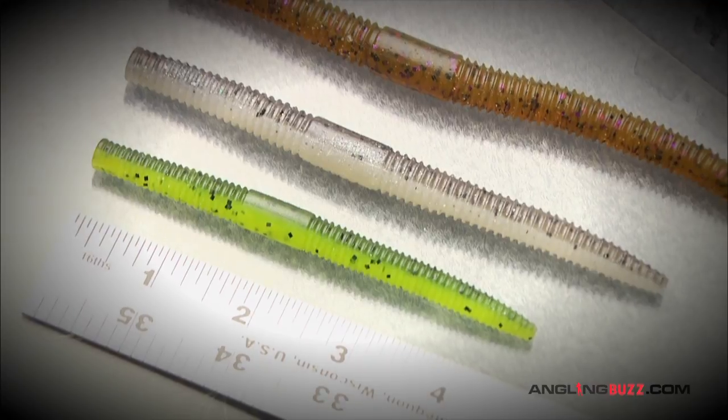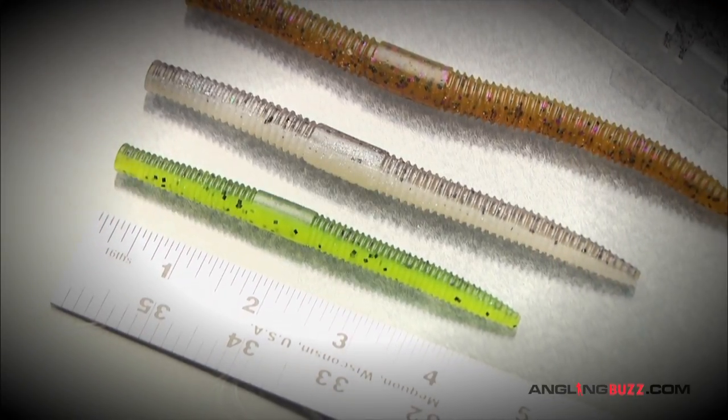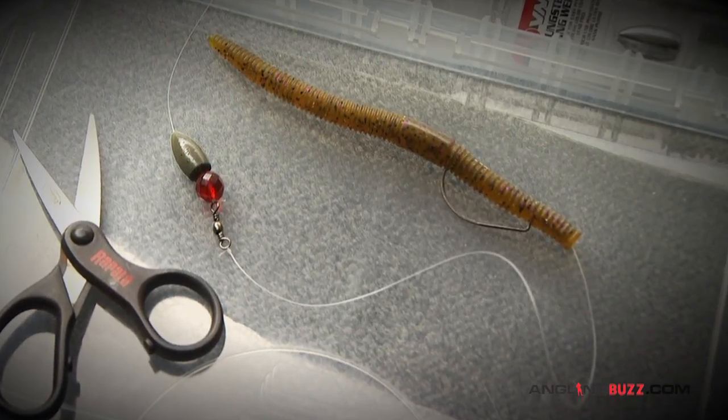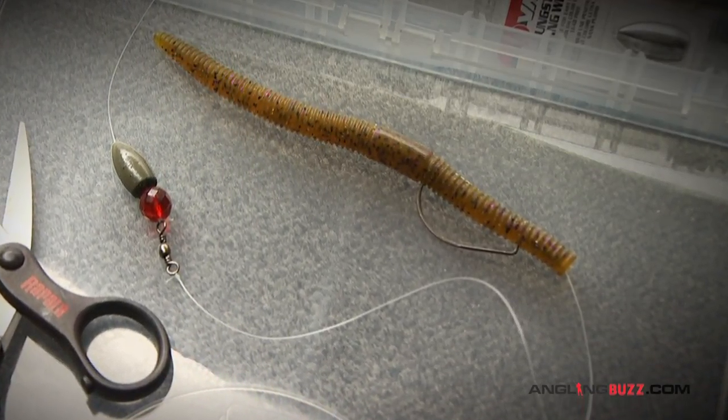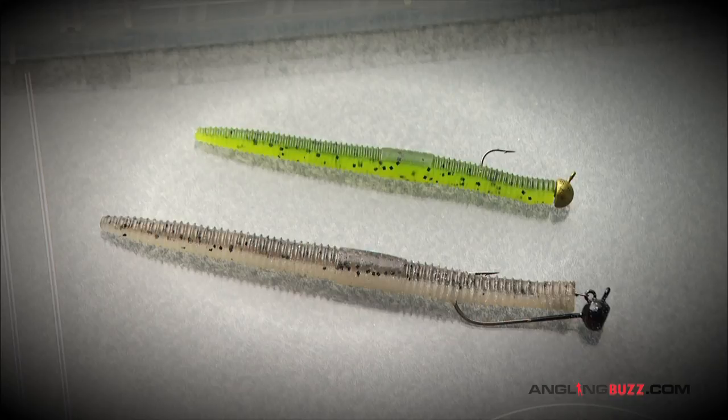Four inch models work on drop shot rigs for finesse fishing. Larger five or six inch models work well on Carolina rigs for deep water ledge fishing. They're also effective on shaky heads or mushroom style jigs.